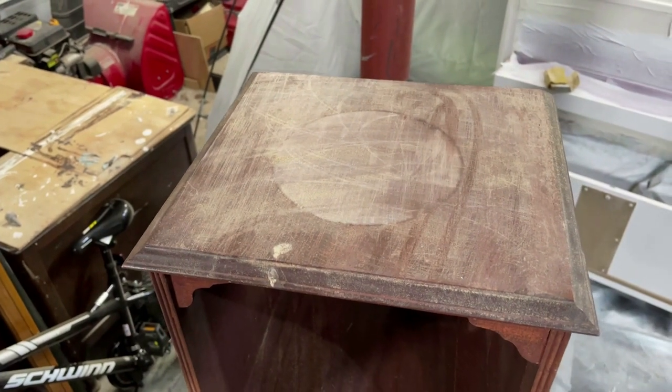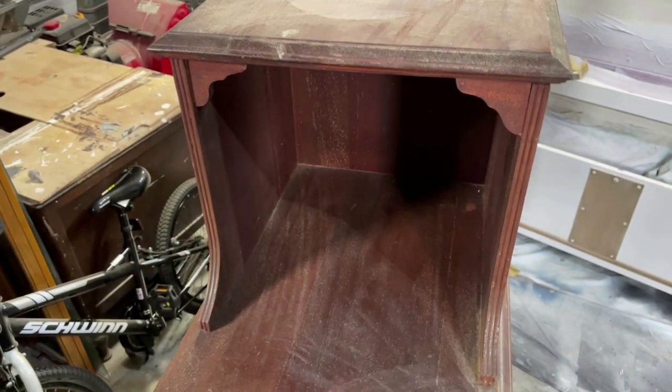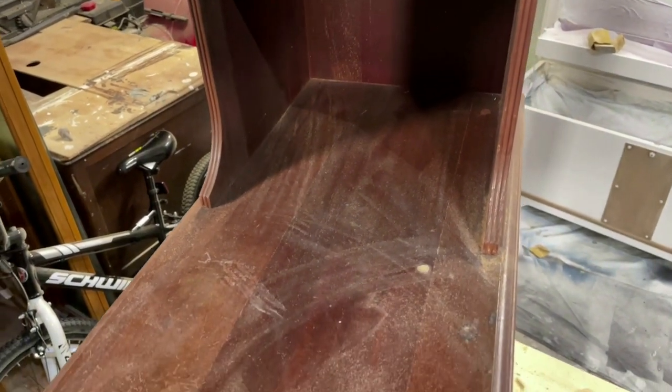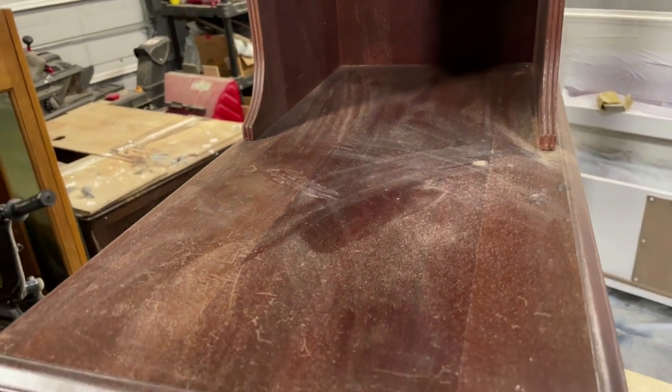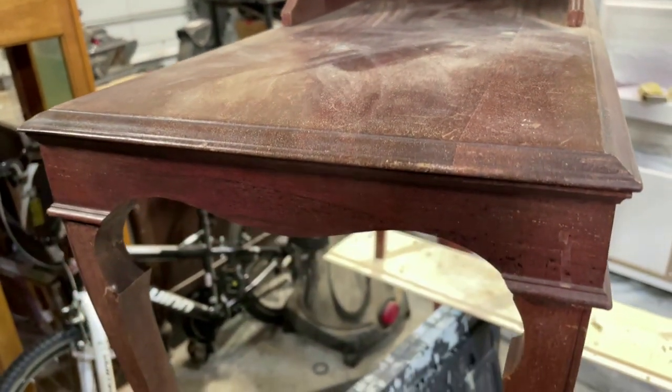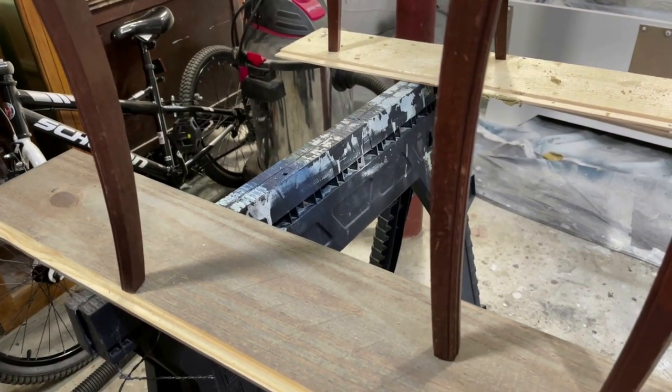I've been looking for a fairly well-maintained set of end tables in this exact style for quite a while now. Mid-century modern is very much a buzzword in today's refinishing market — consumers love them for their clean lines, sleek curves, and quality woods.